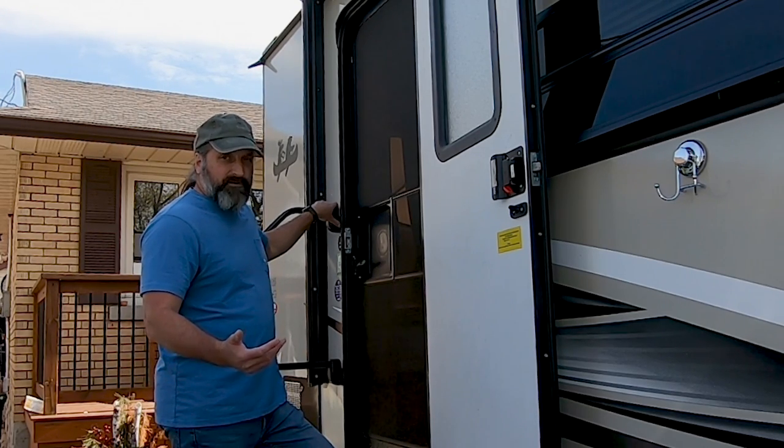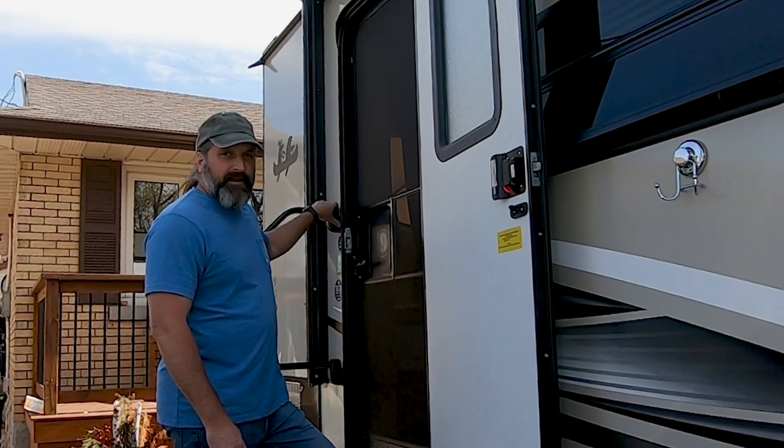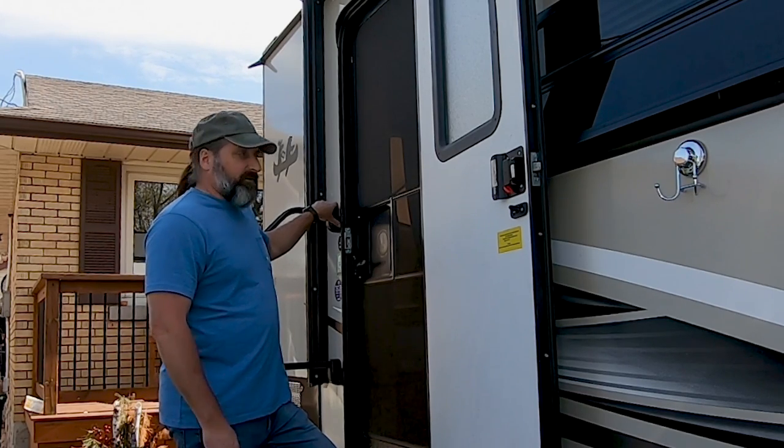The USB ports are also beneficial — I can charge up my phone, my watch, things like that when we're boondocking. So let's get started.